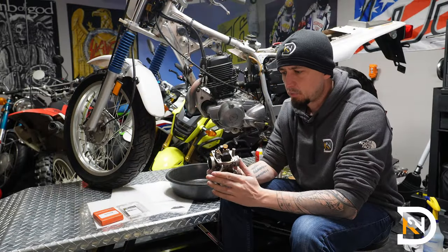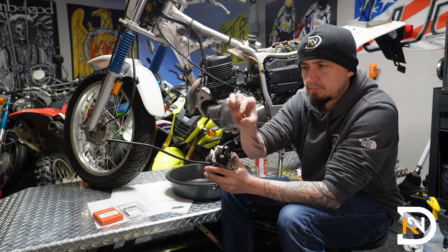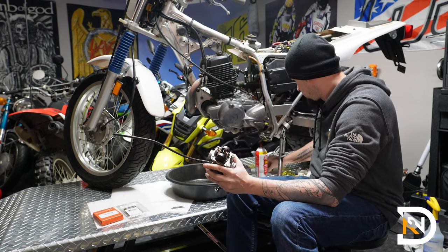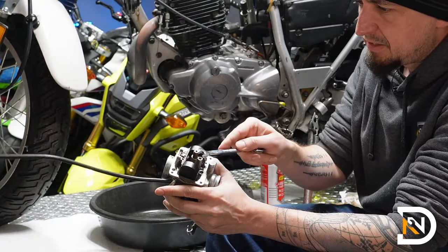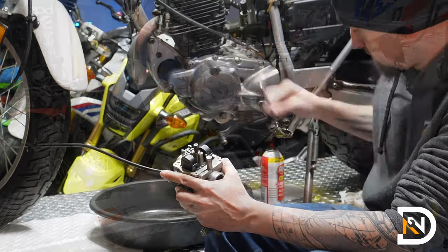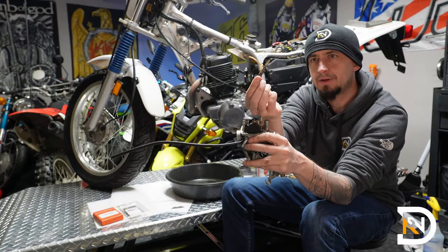Next up, I'll get started with the carb. I'll pull off the little plastic tab off of the main jet — we'll clean that a little bit later. I'm going to remove it using an 8mm box wrench. We are going to reuse this part, so I'll set it aside for now.